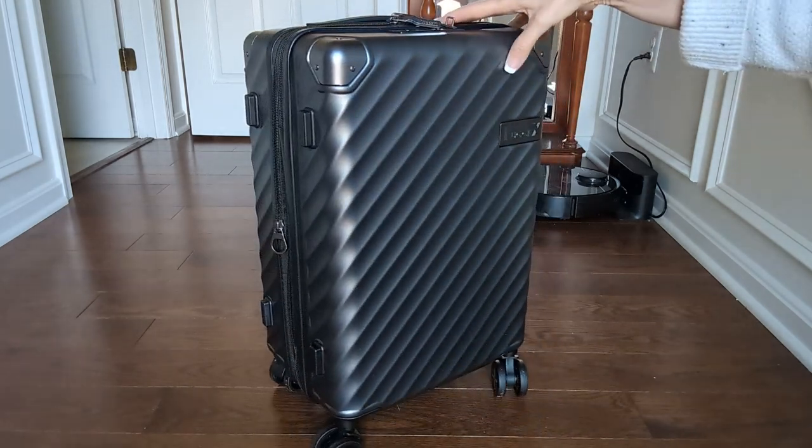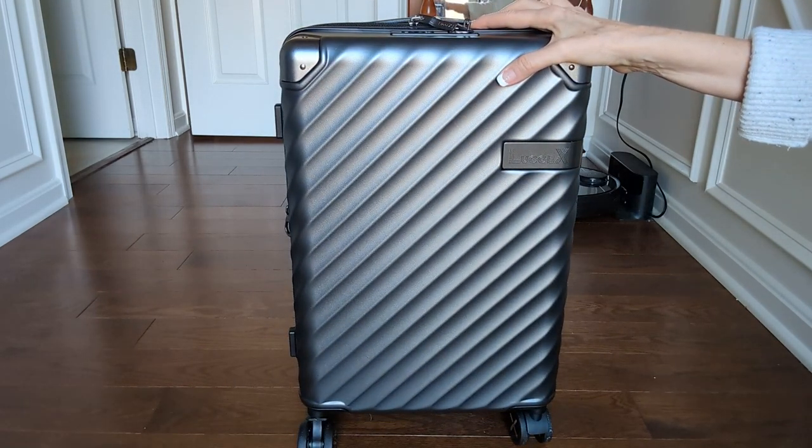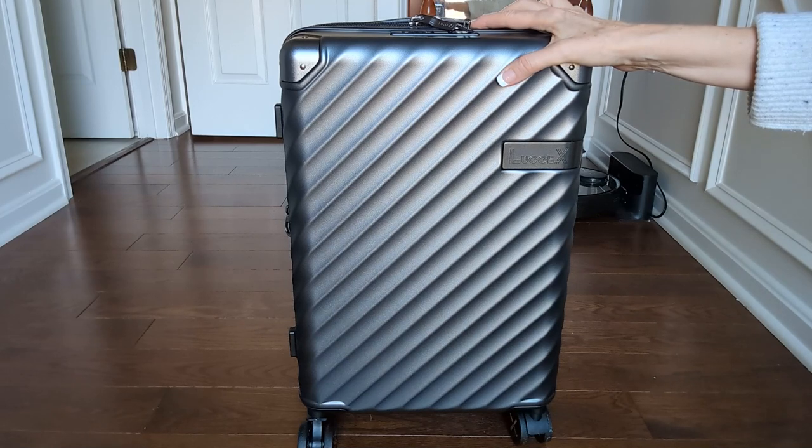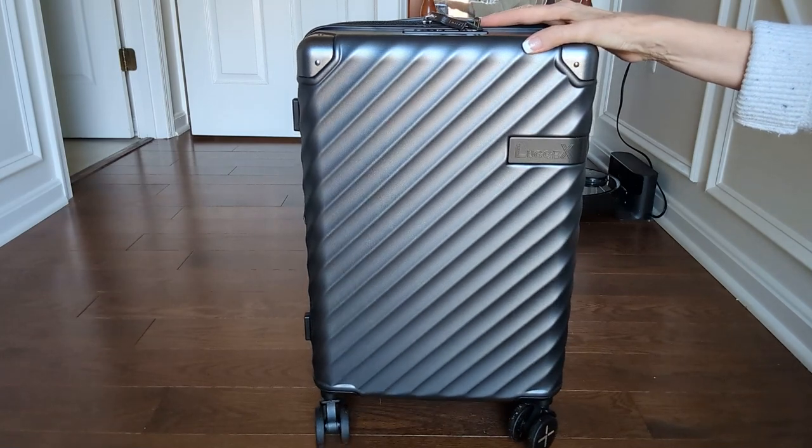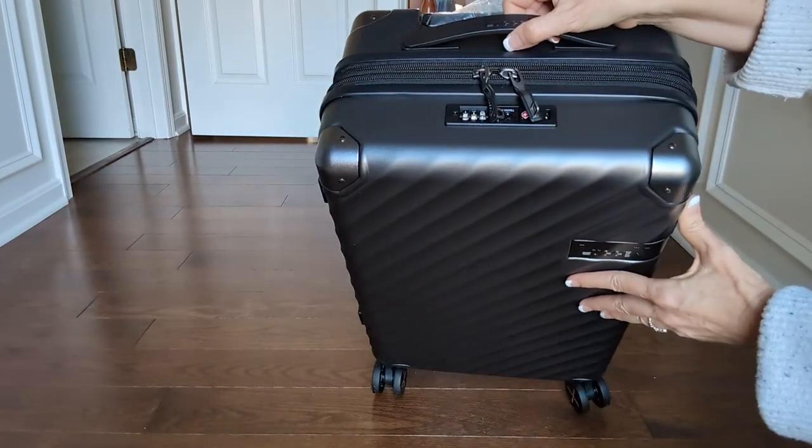Hey, Kathleen here. I'm reviewing this Luggex suitcase. This is a 22 by 14 by 9 inch suitcase — the largest carry-on that you can take — and it's got a TSA approved lock here.